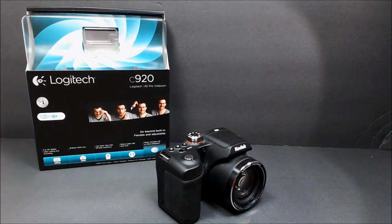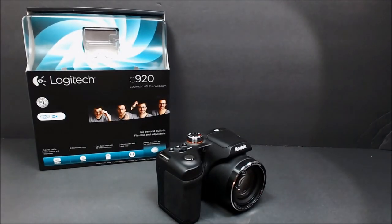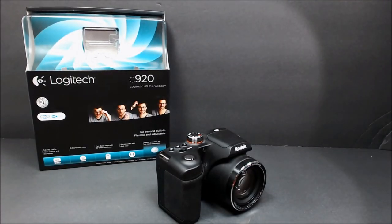Now that the audio and video has been tested, let's test the autofocus. Now I'm testing the autofocus with the Kodak battery. The autofocus works pretty good.